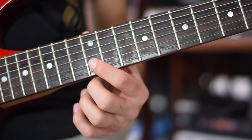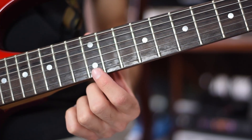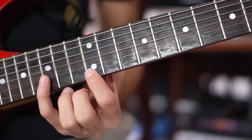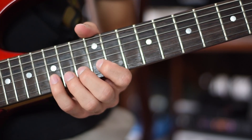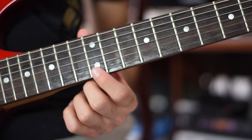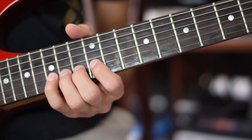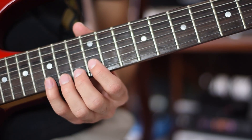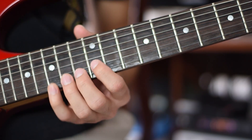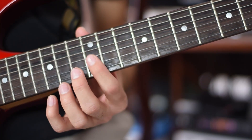Put the first finger in the 12th fret of the second string, note B. First finger in the 12th fret of the first string, note E — play two times. Fourth finger, 15th fret, second string — bend up from note D to note E, two times. First finger, 12th fret, first string, note E. Fourth finger, 15th fret, second string, note D. First finger, 15th fret, second string, note D. First finger, 12th fret, second string, note B. First finger, 12th fret, third string, note G.